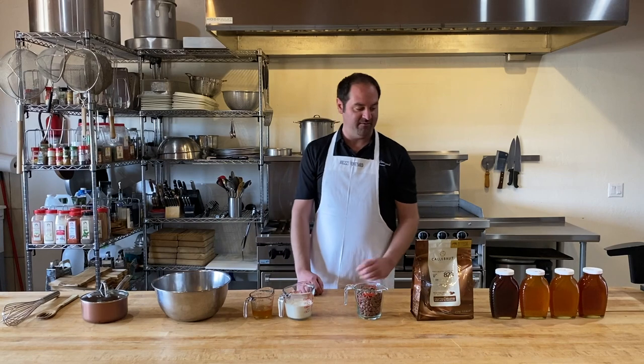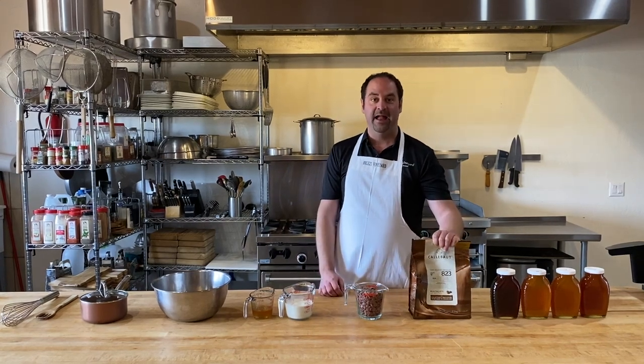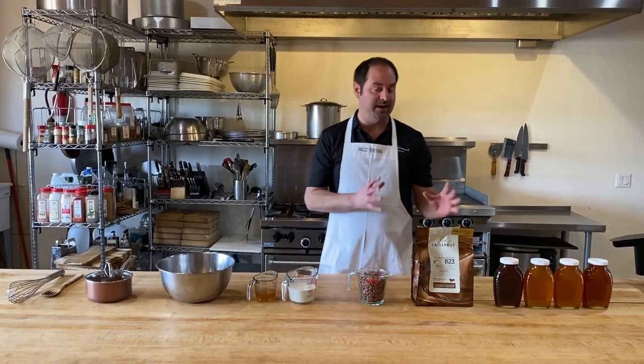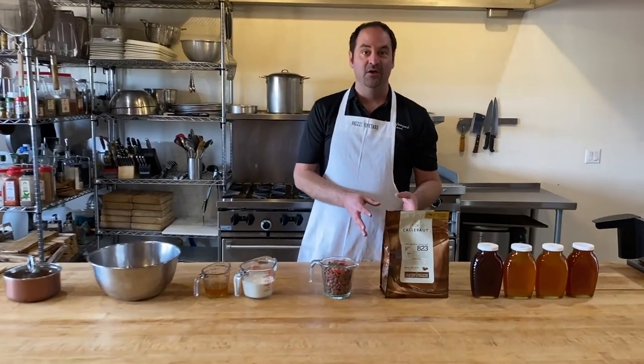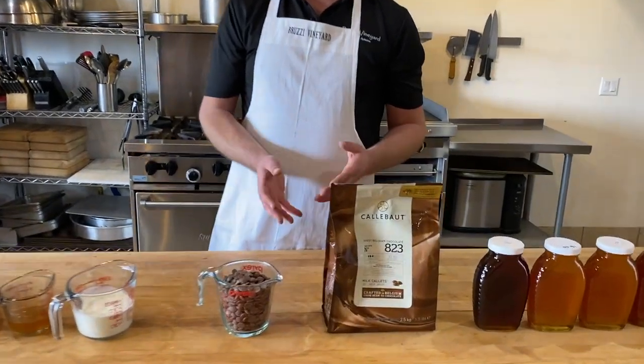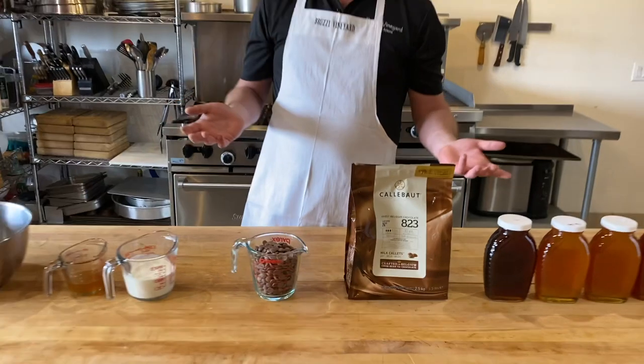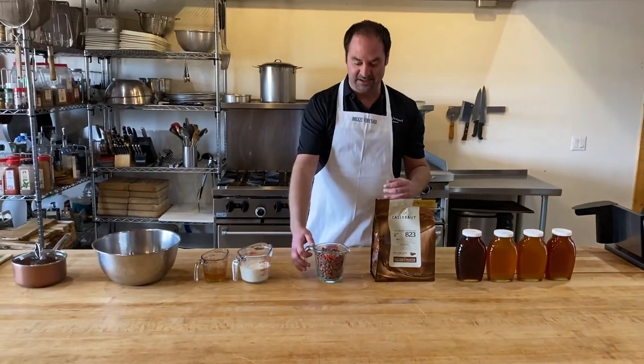For the first step I have my chocolate chips here, and as with our recipe last week, the quality of the chocolate is very important. Here we're using a Belgian milk chocolate. You can also use a dark chocolate, white chocolate, whatever you prefer. I personally am more partial to milk chocolate so that's what I'm using today.